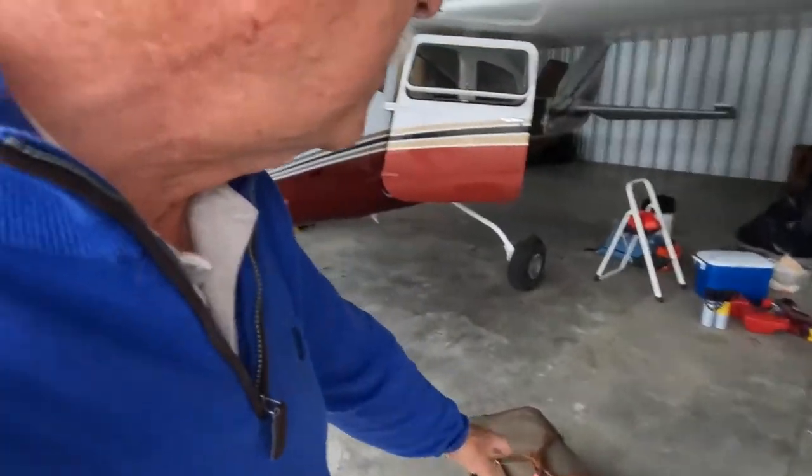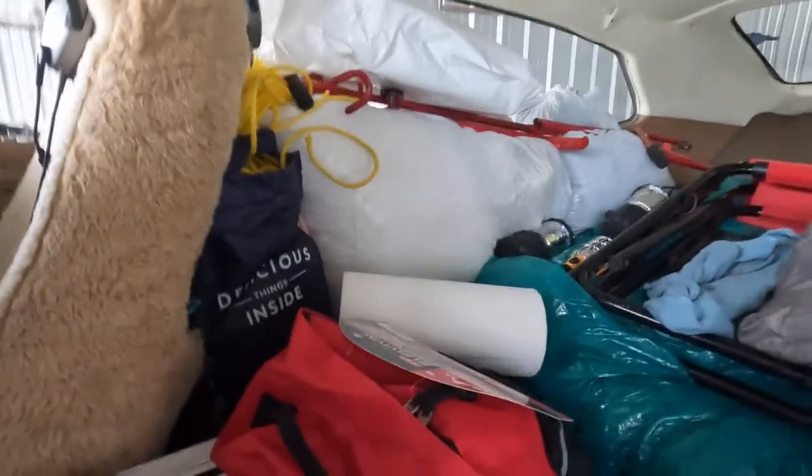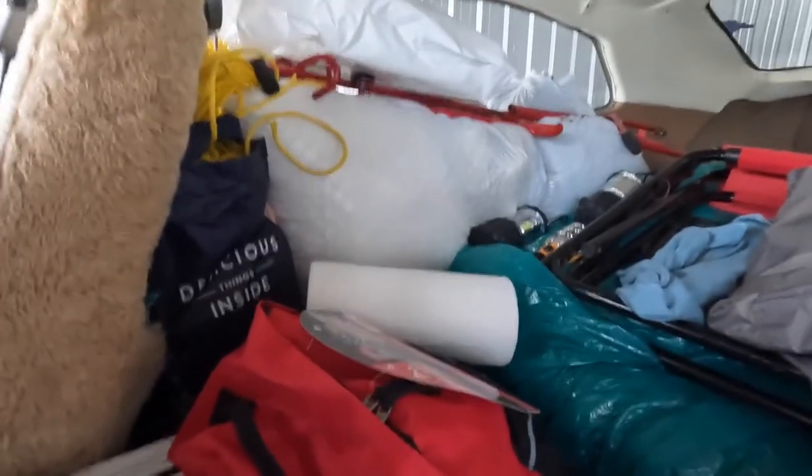For example, I have a whole bunch of luggage I'm taking down to Sun 'n Fun, but all of this stuff is just a part of what the Cessna 210 can carry. Take a look inside here. I've got in here a tent, a canopy besides the tent, four chairs, and sleeping bags.